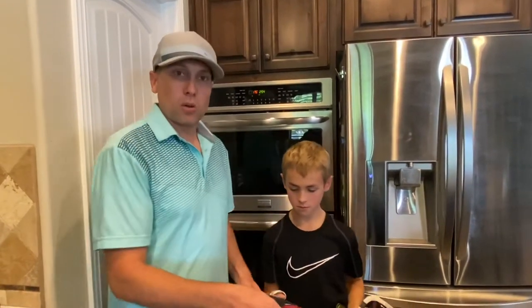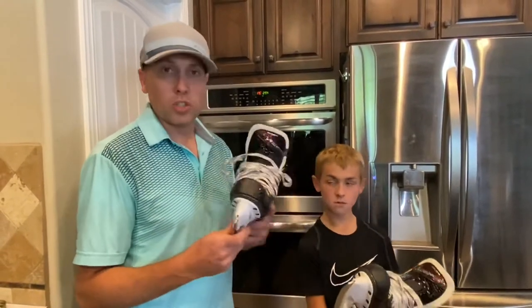Today we're going to talk about how to heat-bake or custom-mold — heat-mold your ice hockey skates.